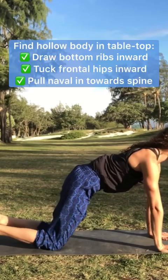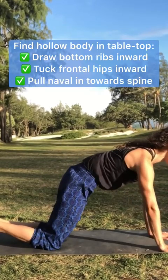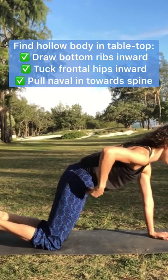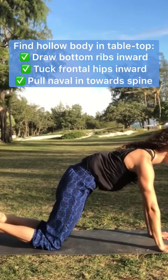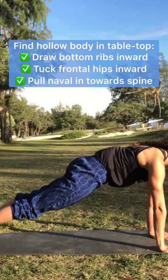So starting from a knees position, working on the hollow body — keeping a hollow body, frontal hips in, bottom ribs in. Tuck the toes, lift the knees, maintain that hollow body.